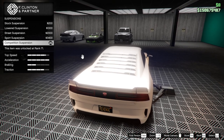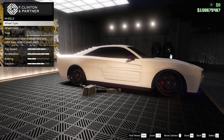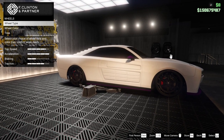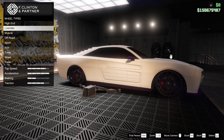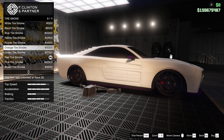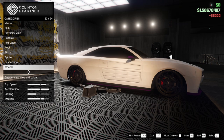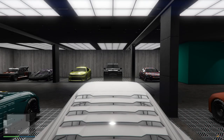Suspension — you need to lower it to the max. The rims — this is the original rim, but I've done that trick where you colour it black. Actually, we're not going to change them. But what we need to do is put bulletproof tyres on, and tyre smoke — maybe we just need to go black this time. Okay, that's it — done, complete.